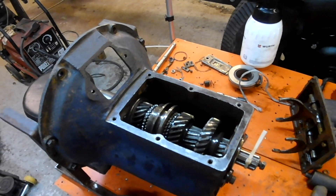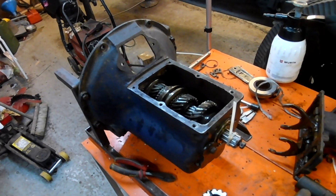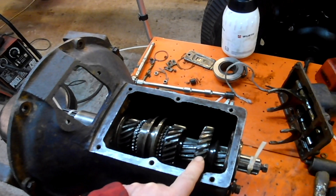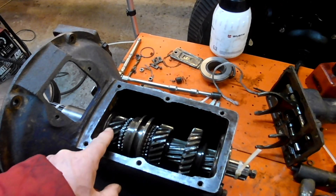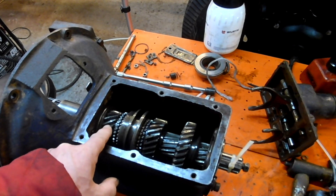So this is a Ford three-speed box. This is typical of what they call a 1939 Ford gearbox. This is a sliding gear and that deals with first and reverse. That's second gear and that for all intents and purposes is top gear, or high gear.